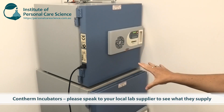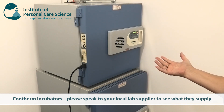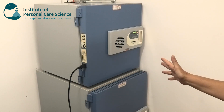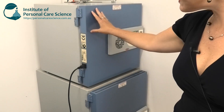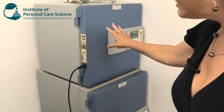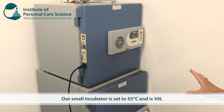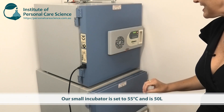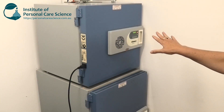I've picked this size because we conduct stability testing for companies, so we do have times where we have a lot of samples in there. This top one, as you can see from the size of me, is about twice the size of a normal microwave. You can get this sort of incubator about the size of a microwave, which for small brands would be plenty big enough for most of your stability testing needs. This one is set to 55 degrees.